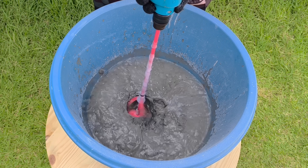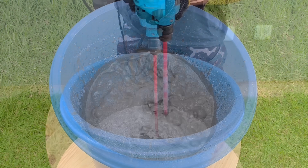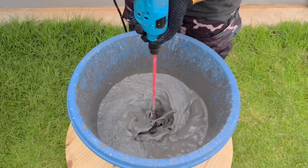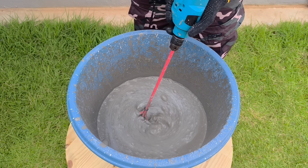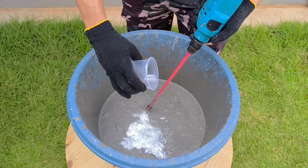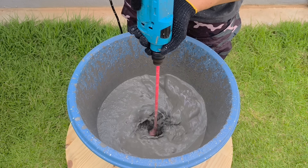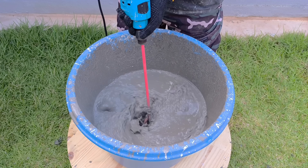I use the drill with the mixer attachment, but this time without the steel wool attachment, as the goal now is to obtain a homogeneous and consistent mixture. I mix thoroughly for a few minutes until all lumps and cement dust at the bottom of the bowl are removed. Now it's time for the chopped fiberglass — about 35 grams — which reinforces the dough's structure and improves its cohesion. Another 2 minutes of mixing, and the result is a firm dough with a uniform texture.